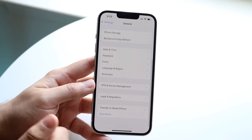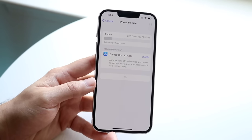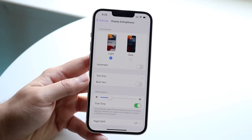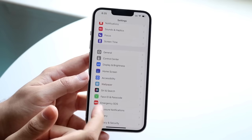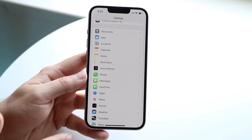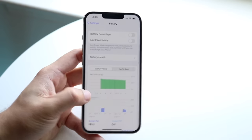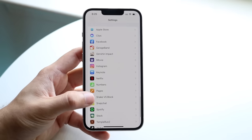There's not a whole lot else in Settings that most people will use regularly. You have iMessage, FaceTime, and various system settings, but the lower you go the less you'll probably use them. The one other thing worth noting is Battery — you can monitor your battery and battery health there. That's pretty much everything you need to know in the Settings app.